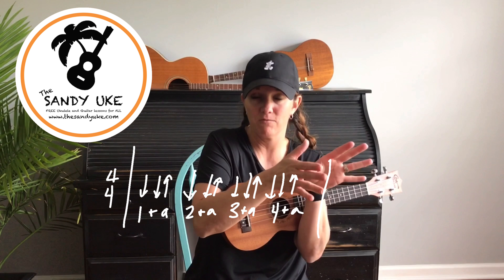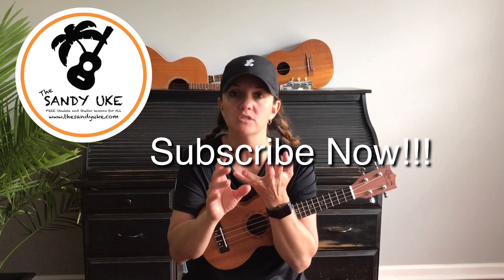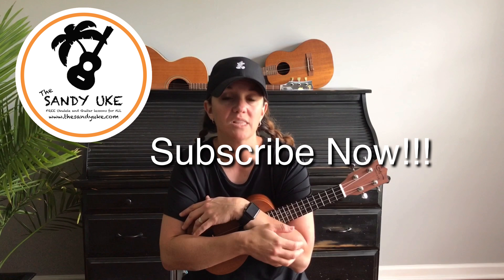That gives you four different strum patterns to work with, and explains how to split them up. If you want to get really complicated, you can take each beat and split it into three, or use a portion of each split of three. I'll add more videos on Sandy Uke for that, so please subscribe to get all those videos. I'll be doing theory lessons, strum patterns, fingerpick patterns, songs, chord melodies, and all kinds of stuff. Let me know what you want to play in the description below, and keep on playing!